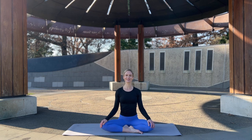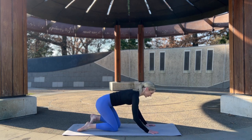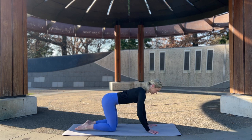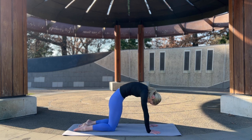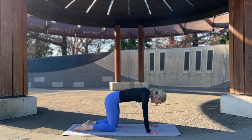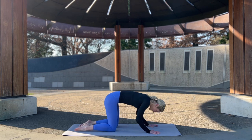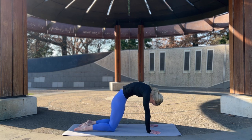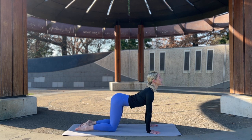Let's come to tabletop — hands shoulder width apart, wrists under the shoulders, knees under the hips. Inhale to start, exhale draw the belly in, arch the back — feel that stretch through the back of the body, stretching the spine. And the other way: exhale come to cow, lifting the heart. Let's go — arching like the Sydney Harbour Bridge, pushing the mat away, then come to cow.